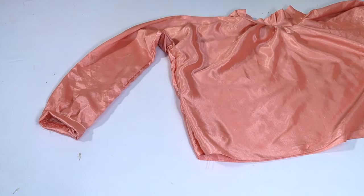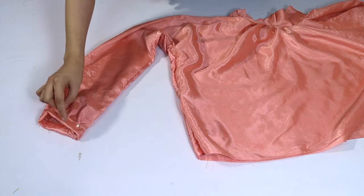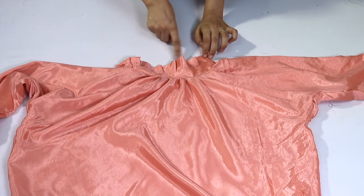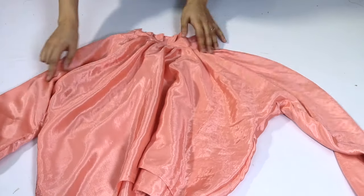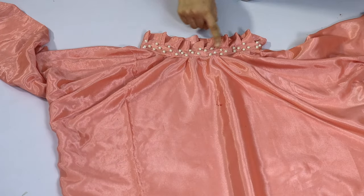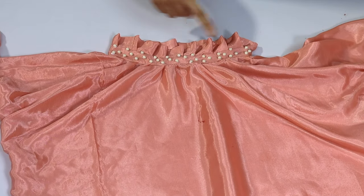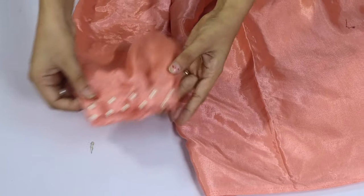Let's see how our top will look. We will enhance this top — I will use frills and put them all over. The top will look very beautiful. After the frills, the top will look completely changed, just because of the frills. If you like the video, please like the video.